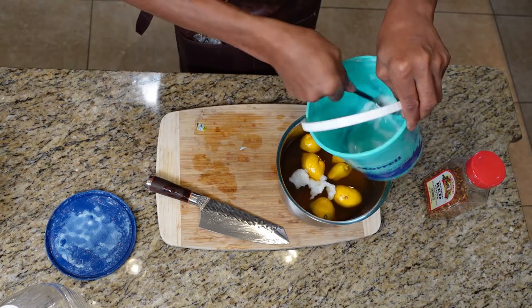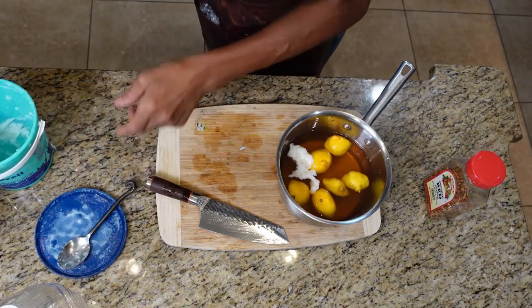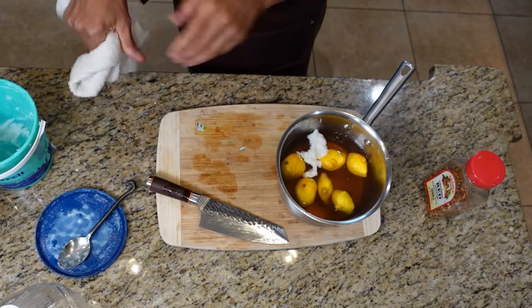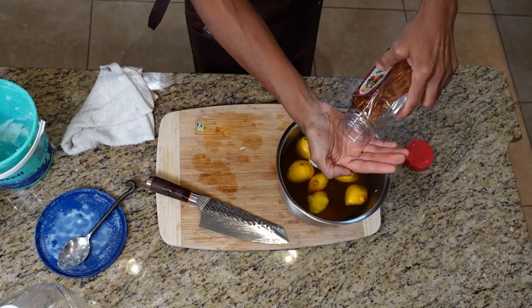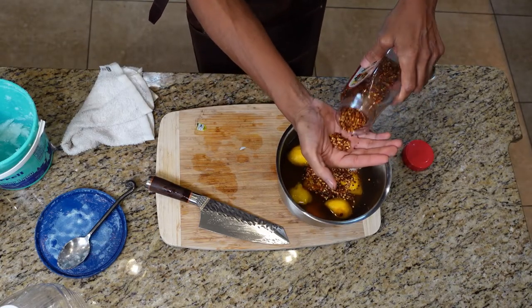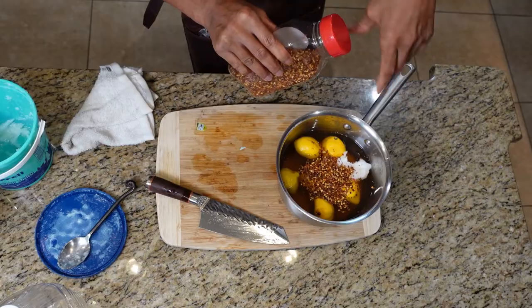What does the lard do? It makes the mop stick to the meat — that's what lard does. And of course your crushed red pepper, about a handful. Believe me, this is not hot. This doesn't bring the heat — the black pepper brings the heat. This brings flavor.